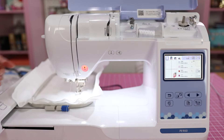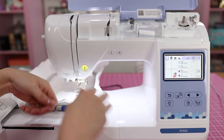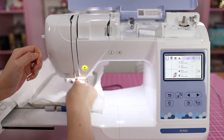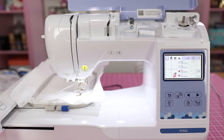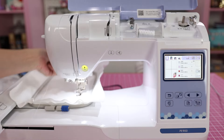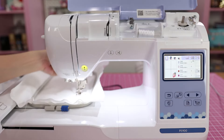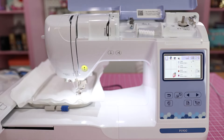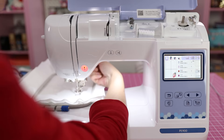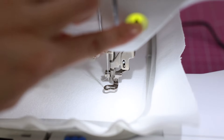Threading is pretty much the same as the other machine. I'll thread with the presser foot up until I get to the last step — you want the take-up lever to be up so you can run it through the metal guide at the top. Then I put the presser foot down to thread through the bottom guides. It's not too bad. This machine basically took the PE800 and added a few features. To thread the needle, the needle needs to be in the highest position, then run through the guide and it threads automatically.